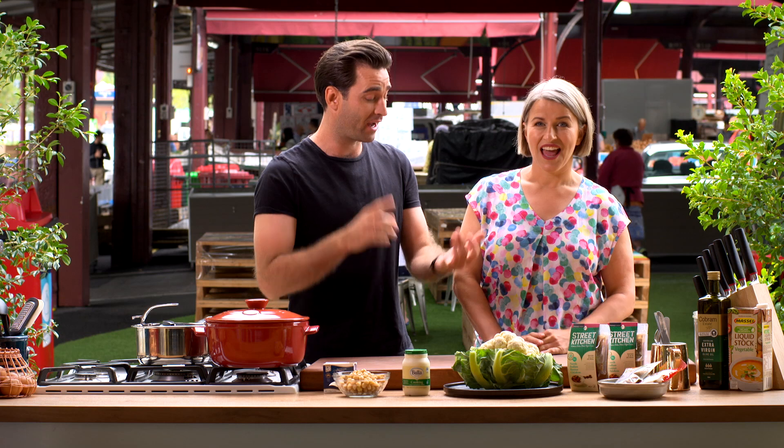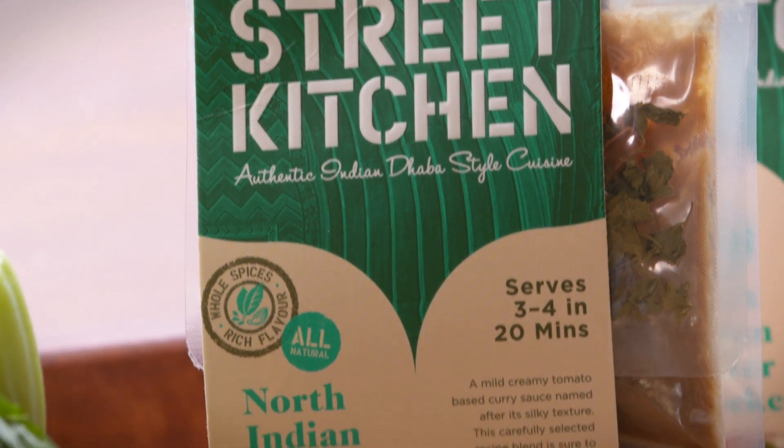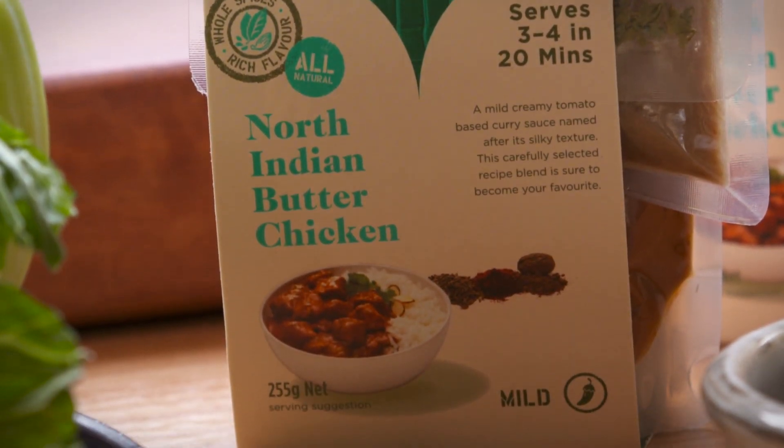This year is all about incorporating more vegetables into my diet and hopefully your diet. And one way to do that is by putting them into your favourite curries.